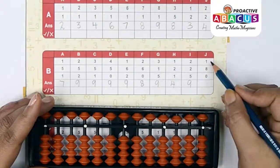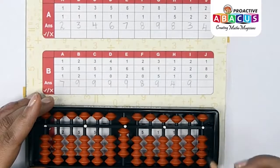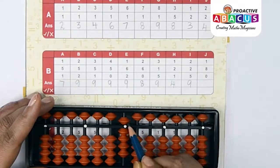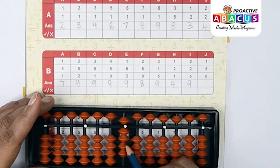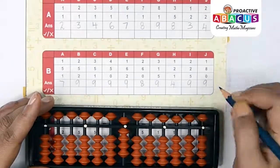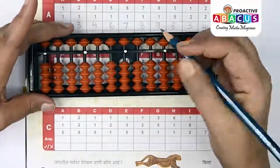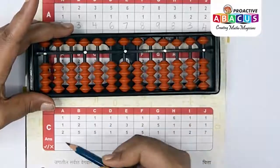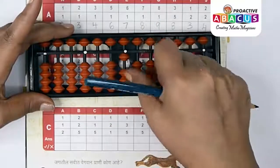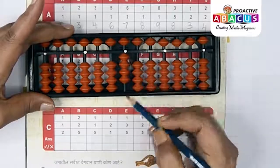Next sum: 1+8+0. One with thumb, eight with pinch, zero means nothing — answer is five, six, seven, eight, nine — that is nine. Next sum: one with thumb, one with thumb, two with thumb, two with thumb — answer is four.